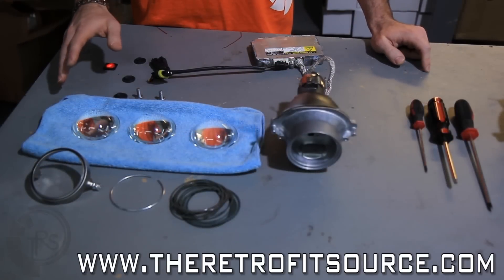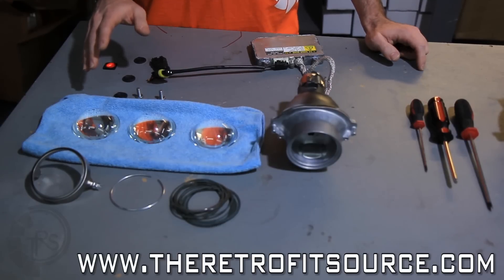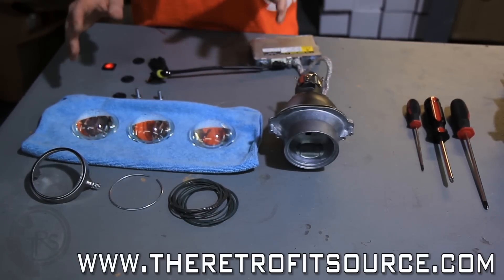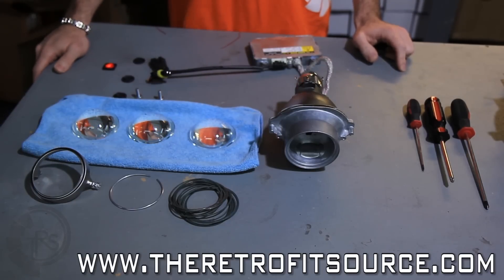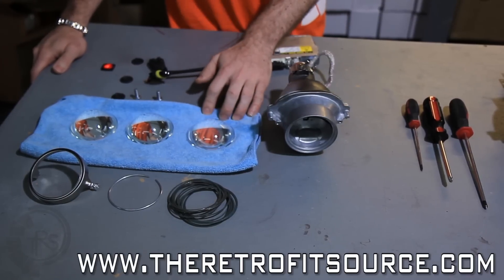The first part of any clear lens swap is actually picking out a clear lens that is compatible with the projectors you're going to be using in your retrofit. In most cases, you really only have to do this for OEM projectors because most aftermarket projectors actually come with a clear lens from the factory. In this case, we're using a Nissan Murano by Xenon, which takes the ST-IR clear lens.